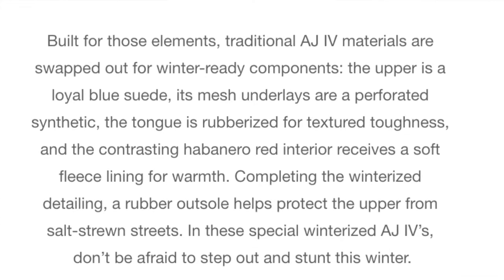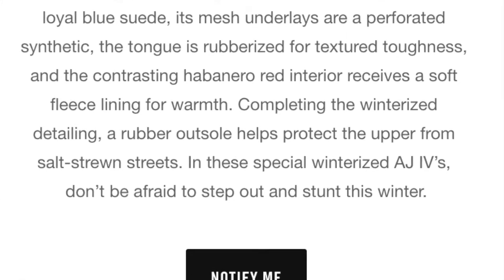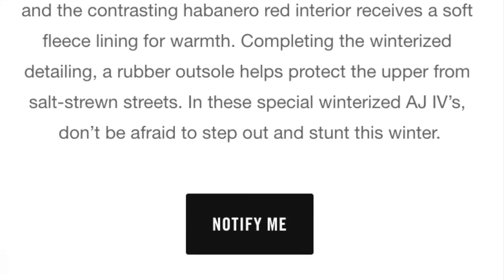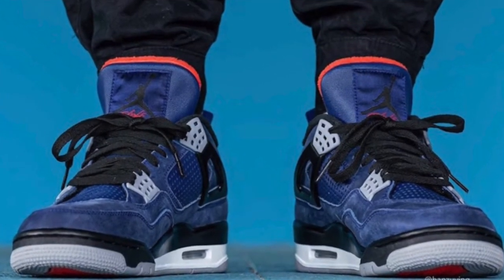The upper is a loyal blue suede, its mesh underlays are a perforated synthetic, the tongue is rubberized for texture and toughness, and the contrasting habanero red interior receives a soft fleece lining for warmth. Completing the winterized detailing, a rubber outsole helps protect the upper from salt-strewn streets. In these special Winterized Air Jordan 4s, don't be afraid to step out and stunt this winter. I really like how they took that salt-strewn streets detail into account.